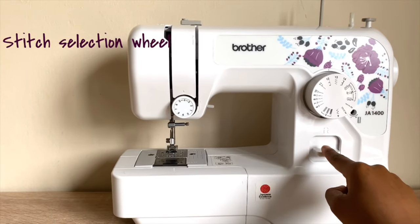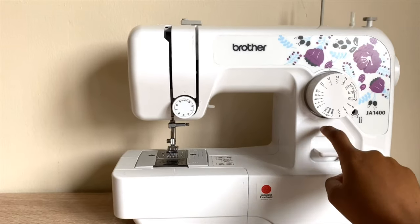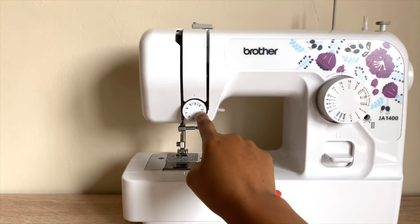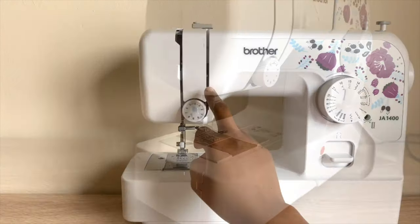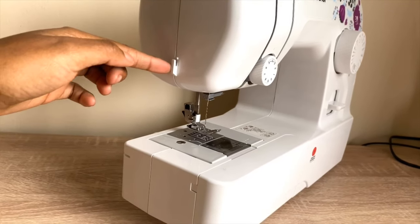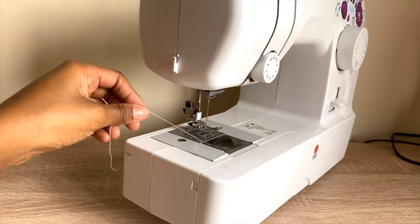Below here there is a reverse button, which you use when you want to secure your stitch. That is a tension selection wheel — it ranges from zero to nine. On the left-hand side of the machine there's a thread cutter, which is very convenient when you are sewing fabric — you just cut it like that.